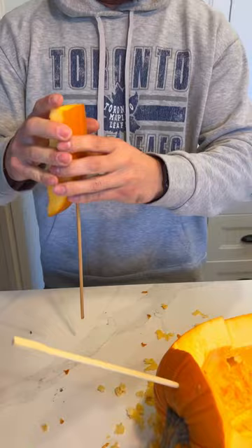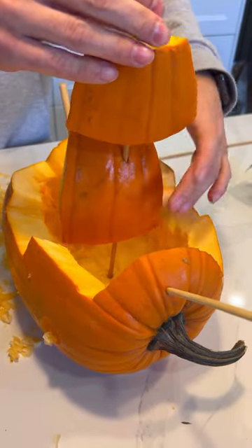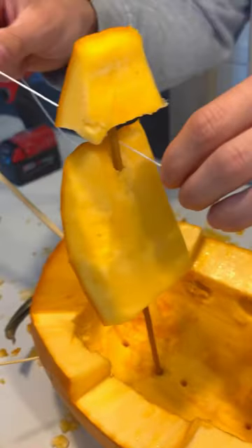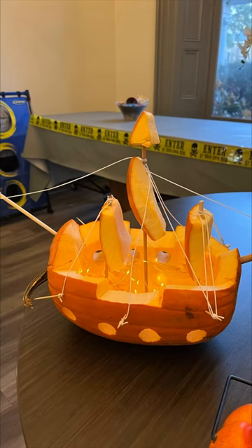Now with the other half of the pumpkin, cut it into squares and rectangles to be the sail and stick it in the middle. Use string for the finishing touches to tie everything together. And then be ready to wow all the trick-or-treaters and delivery people because this is so much cooler than a jack-o'-lantern.